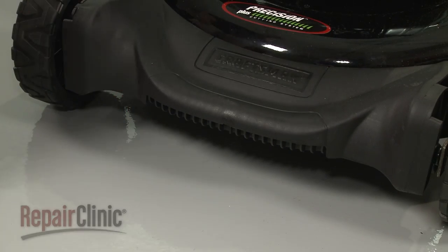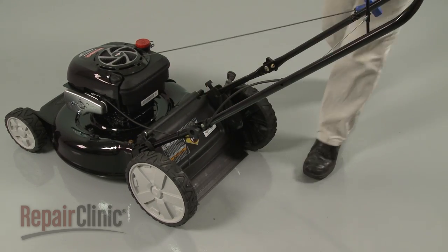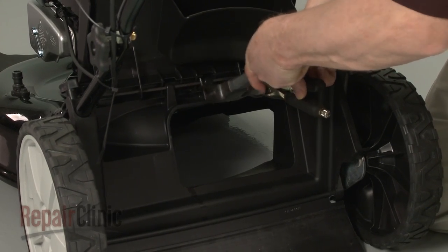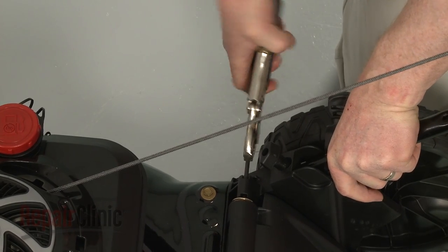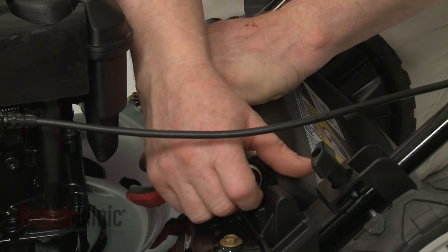Align the wheel covers and snap them into place. Remove the support and confirm that the adjustment lever is at the appropriate position. To detach the rear door assembly, lift up the door and remove the grass bag if still in place. Now use channel lock pliers to grip the rear door hinge rod, and strike the pliers with a hammer to push the rod through the rear axle housing. Grab the end of the rod and pull it all the way out. You can now remove the rest of the rear door assembly. Reinstall the assembly by positioning it on the housing, making sure the springs are hooked on the edge.